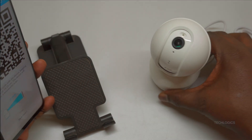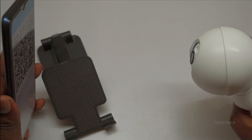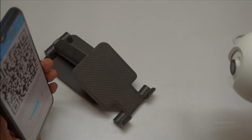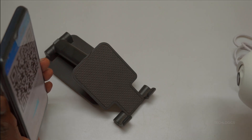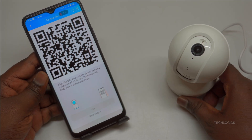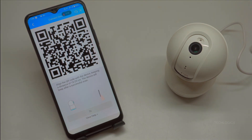Tap Next in the app to generate a dynamic QR code on your phone screen, specifically coded with your Wi-Fi details. Now reverse the process — hold your smartphone screen 10 to 20 centimeters directly in front of the camera's lens, face it straight on with good lighting. The camera's built-in scanner will read this QR code in 5 to 15 seconds and announce clearly, 'Connecting to the Wi-Fi network,' indicating it is receiving your network credentials.